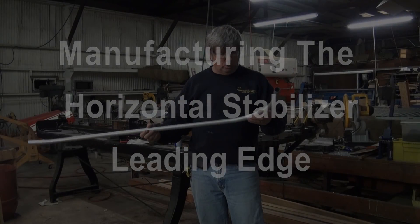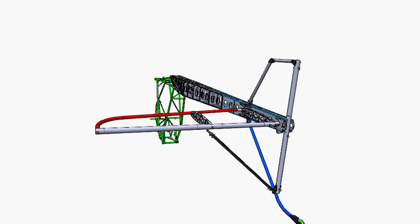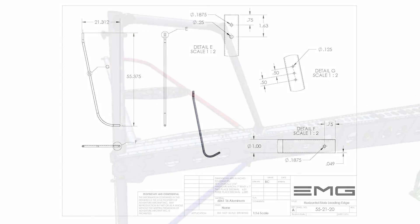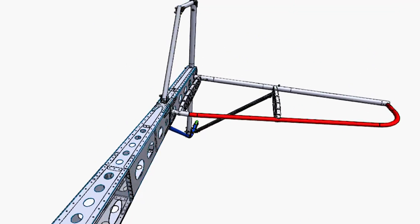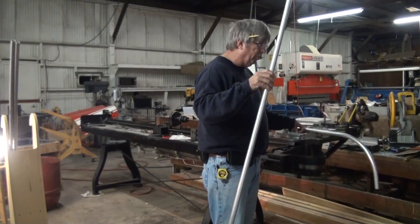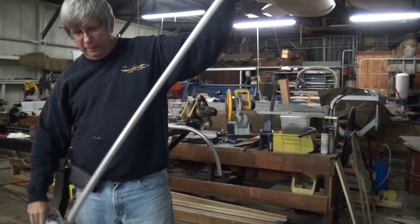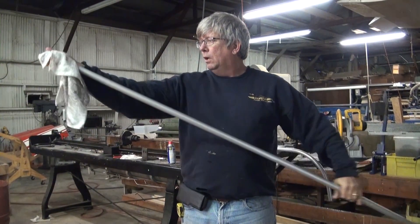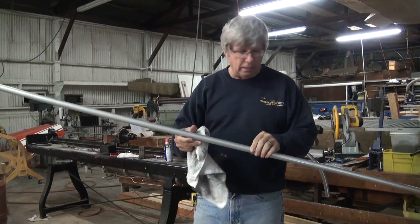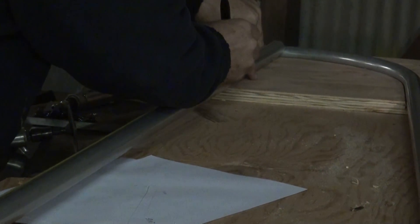Today we're going to take a look at manufacturing this part right here — this is the horizontal stabilizer leading edge. This is 1 inch by .049 6061 T6 aluminum tube. We're going to manufacture this out of a straight piece, ordered in six-foot lengths for UPS shipping. We'll clean it up, mark it, and then put it in the tube bender. The first step is to mark the bending dimensions from the drawing file.